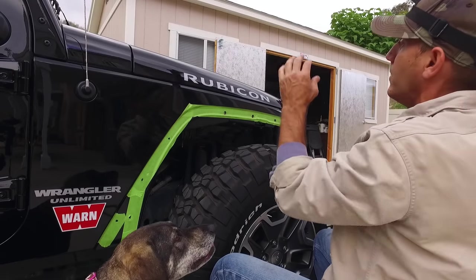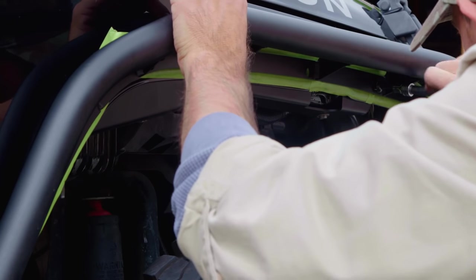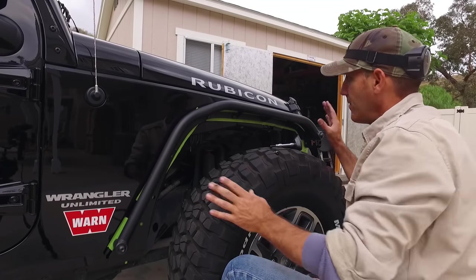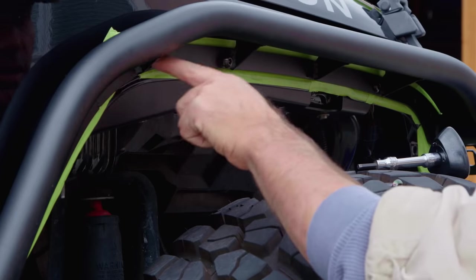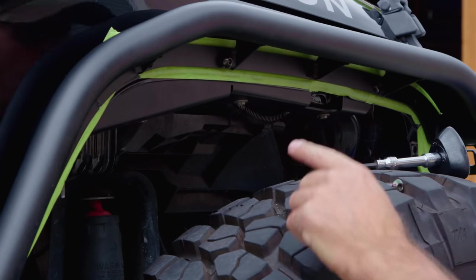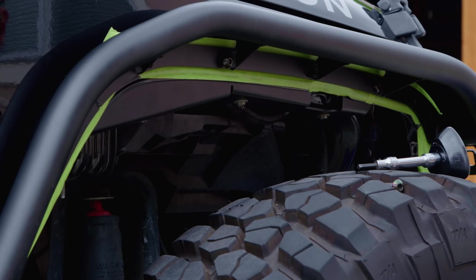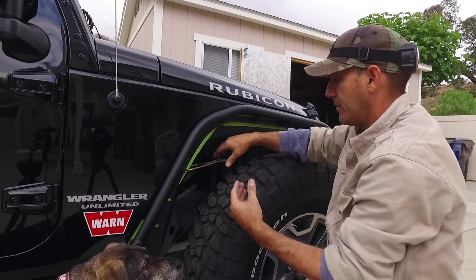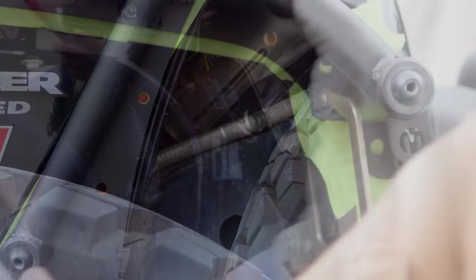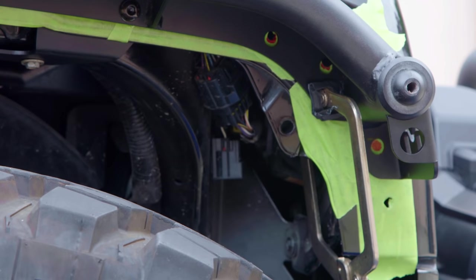Carefully bolt the fender into place and just lightly snug the bolts for now. With the fender hung, go around and look at the holes that need to be opened up and mark the holes that need to get drilled. Use a clamp with some tape or a rag to keep everything together, then work your way around the wheel well marking the spots that need attention — and don't forget to throw the frisbee for your dog.